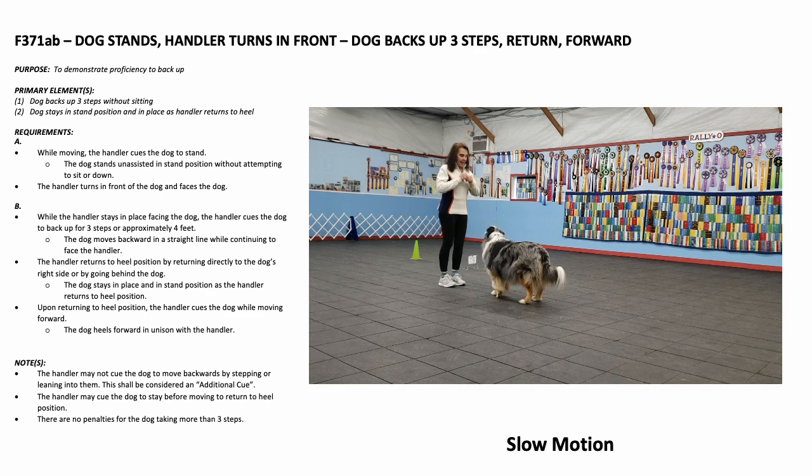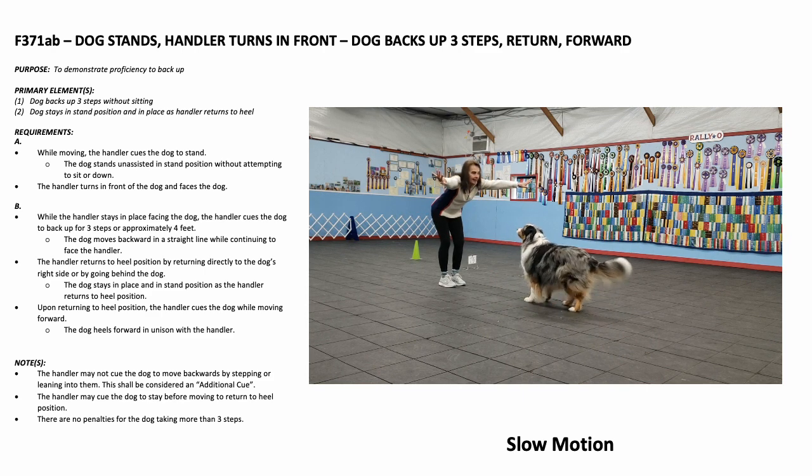While the handler stays in place facing the dog, the handler cues the dog to back up for three steps, approximately four feet. The dog moves backward in a straight line while continuing to face the handler.